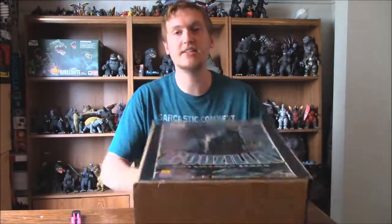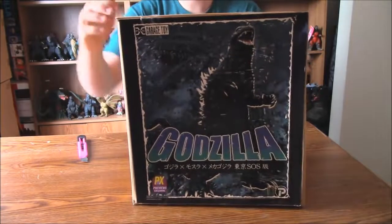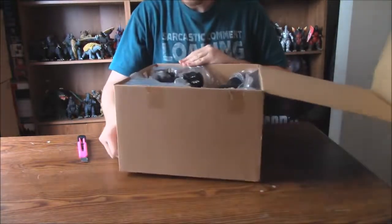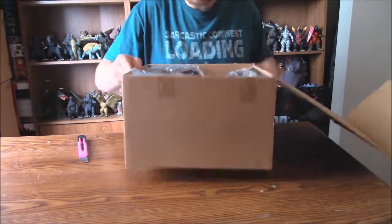You guys get to see it first. Let's hope this figure's alright. Kaboom. Oh yeah, there he is, I can see him on the camera. Ooh, oh my God.